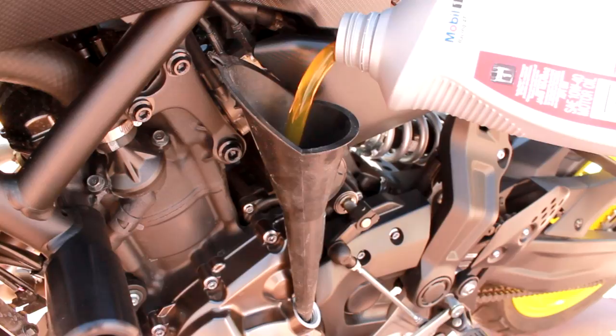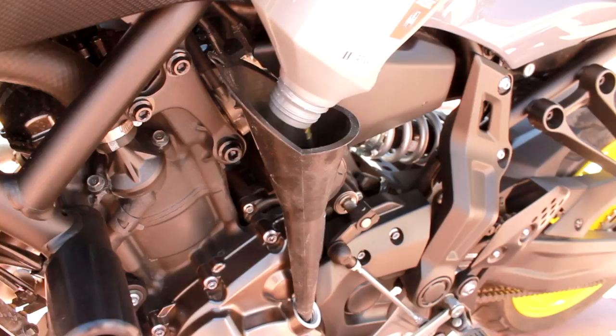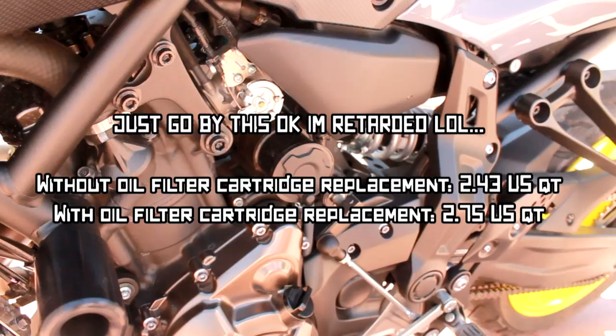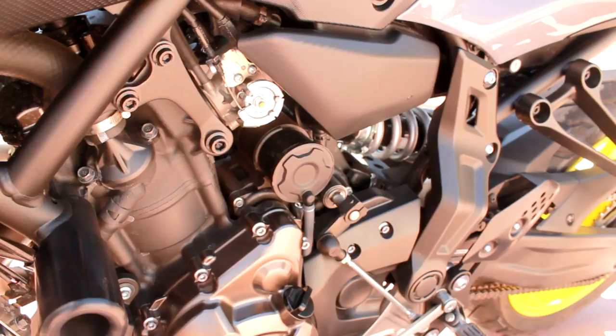Recheck the levels — it's got that awesome little window on the side. Definitely go ahead and throw two quarts in there right away. Once you get about two and a quarter quarts in there, go ahead and start that bad boy up to let it fill up the filter and everything. Then you can turn it off after like a minute and check the level again through that little window.